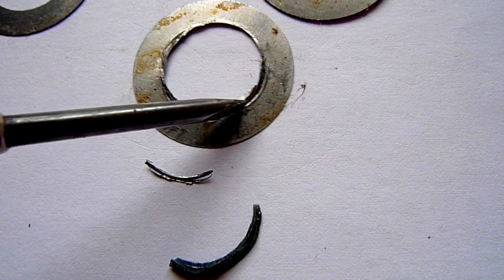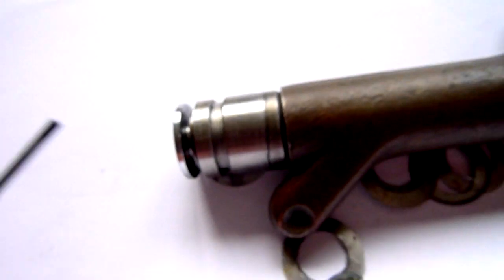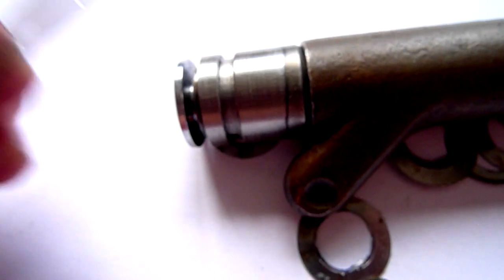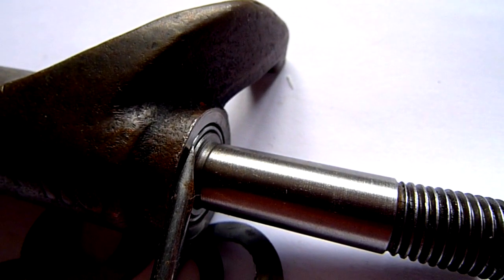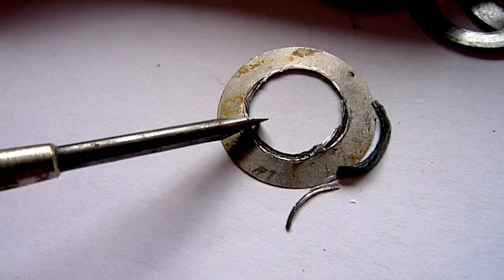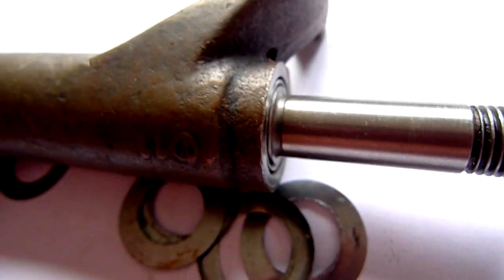So always remember to shim this up if it is necessary, in the right place. The right place is in front of the push rods on the rocker arm shaft. Here you have to put your shims if it is necessary, because it will be clipped in this end — it will be clipped by this one. And then you will have these damages running around in your bike, and you won't like it at all. Just don't put it in the wrong way.